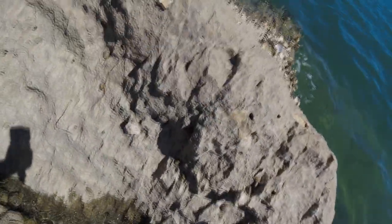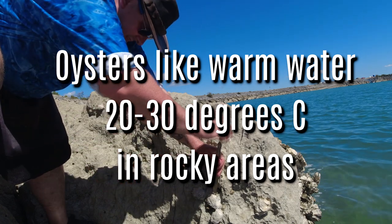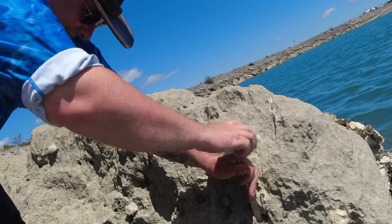Unless you're looking for the dredge oyster that lives on the sand in New Zealand — known as the bluff oyster — they live in the colder water temperatures. Then you need to find them in the warmer water.